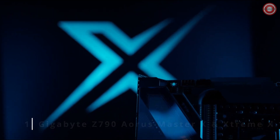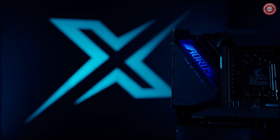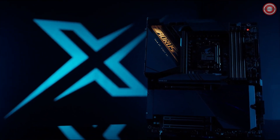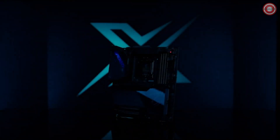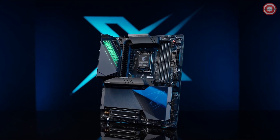The next generation is here with the best-in-class DDR5 performance, upgraded DIY-friendly innovations, and new reinforcements for ultra durable. Introducing the Z790 AORUS Master X.